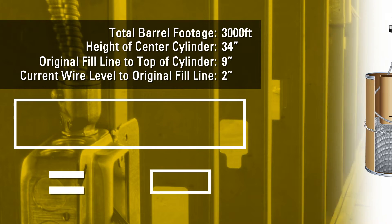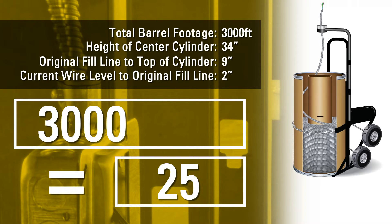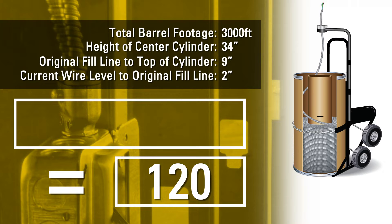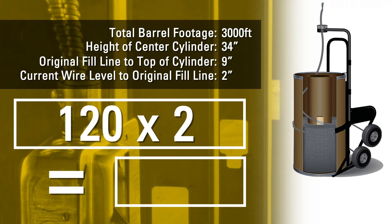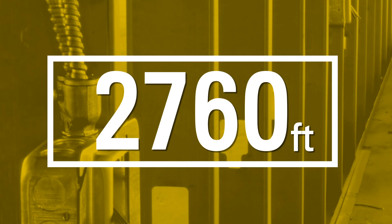Take the height of the cylinder and subtract the distance measured from the original fill line to the top of the cylinder. Take the total barrel footage from the label and divide by your answer. Multiply this answer by the distance from the current wire level to the original fill line. Take the total barrel footage and subtract your answer. The result is the length of cable left in the barrel.